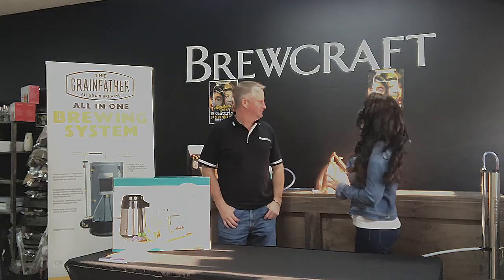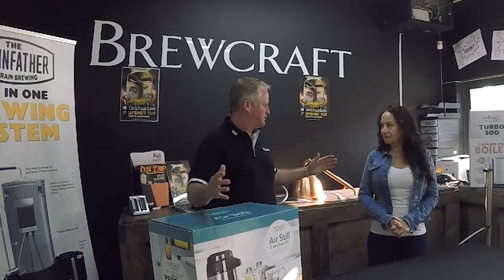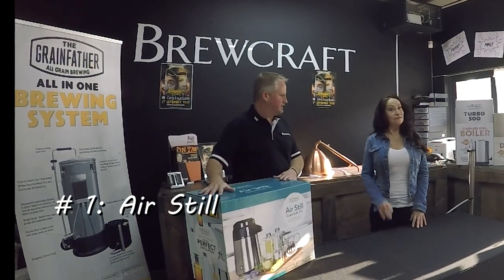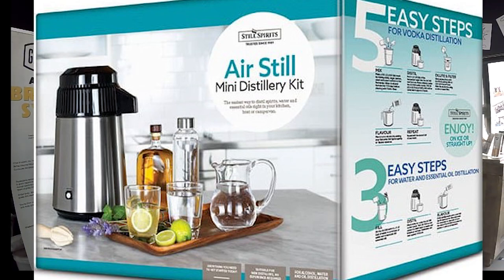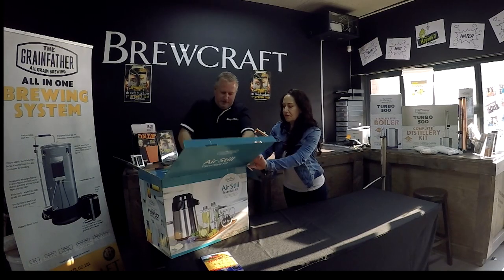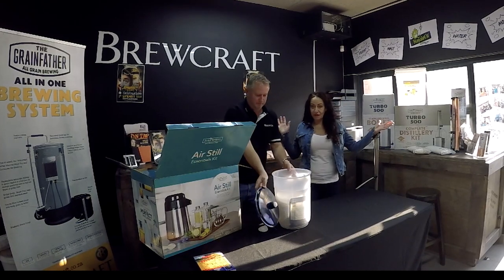Inside Brewcraft now. Ryan is going to explain what we should buy — what's going to be best for the boat, for Sisu. He'll give us a breakdown of three different distilling setups. Starting with the very entry-level one: this is a complete air still package. What's nice about it is exactly what it says — it's an air still, so you don't need to run water to cool and condense the distillate. It's nice, small, and compact — it doesn't take a lot of space.